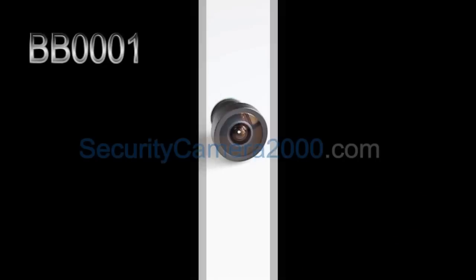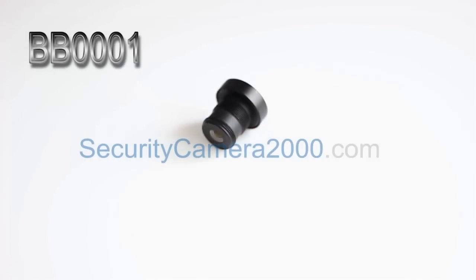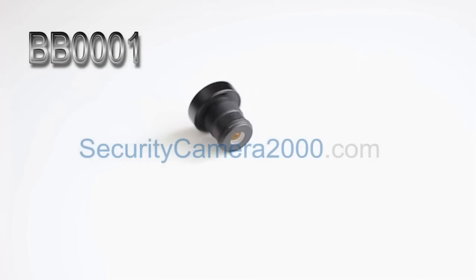Hello there, thanks for watching this video from securitycamera2000.com. In today's video, we are going to show you how to install lenses and how to adjust the focus.